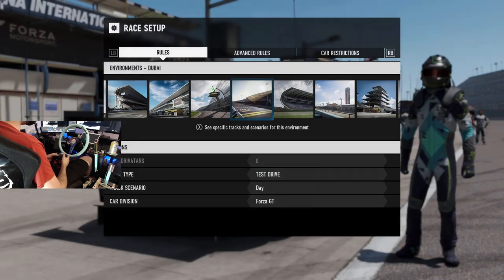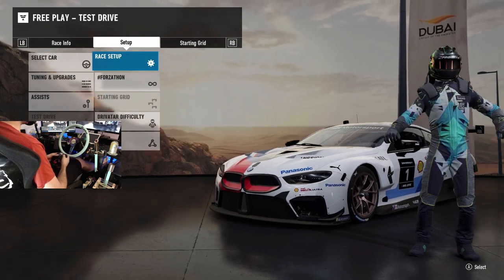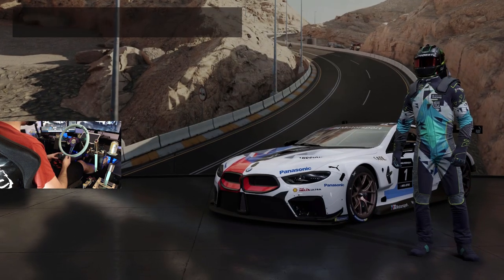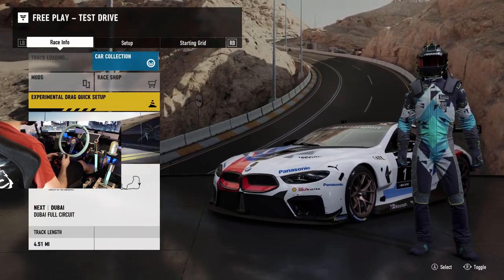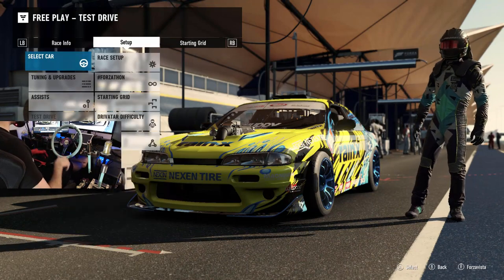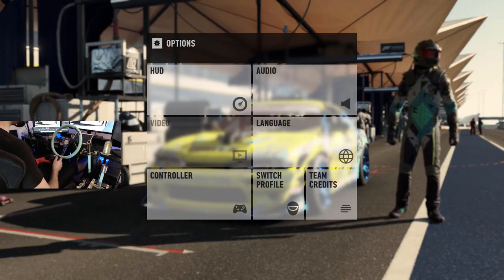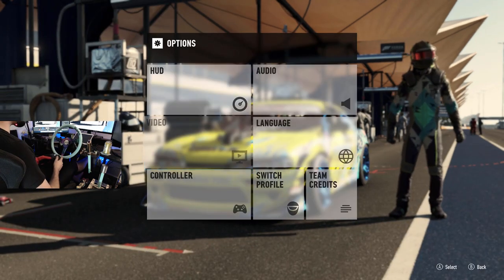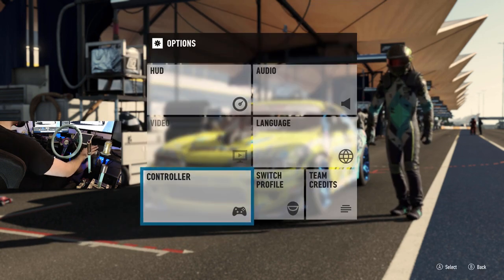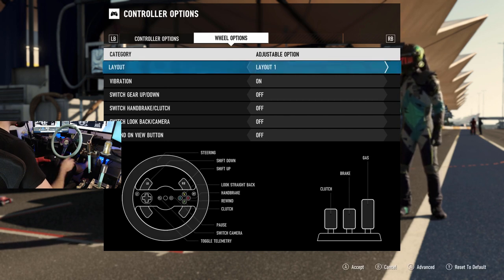Dubai is a good course to go to - it's got a lot of ups and downs, a lot of hills, and it'll definitely give us a good test on how this is going to feel. We're back - it's kind of day two split on this wheel setup, because I was getting a little annoyed with the settings. It just wasn't feeling right, so I took some time and started to mess with the settings.